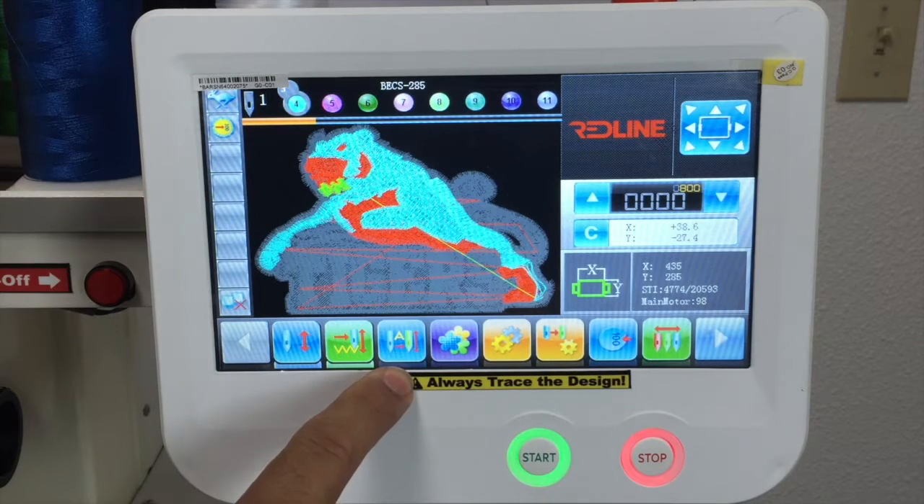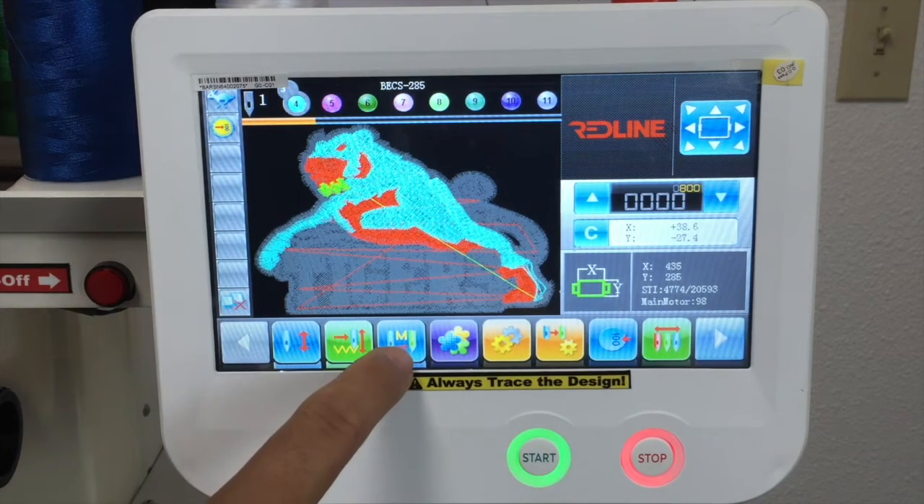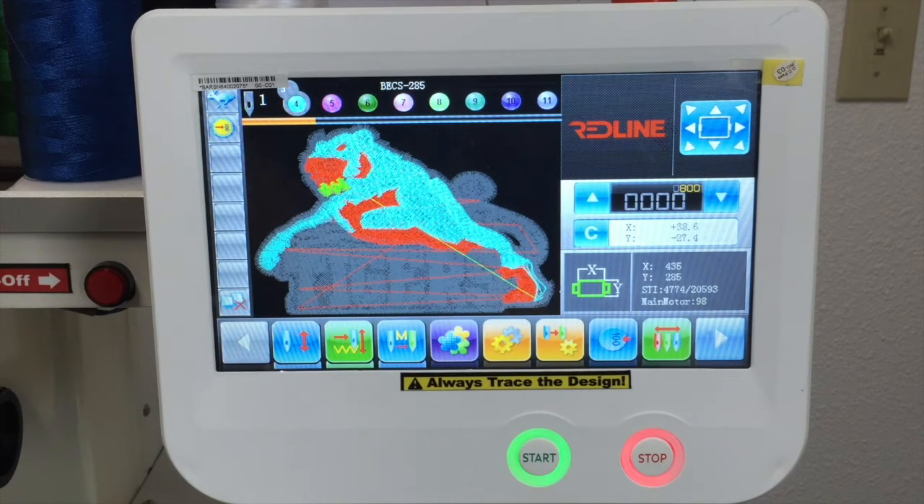We have the automatic color change. If you want your machine to be automatically color changing, you leave it with the up and down arrow. If you want semi-automatic, you press this one. The machine will basically stop every time you have a color change, but the sewing head will move to the next color that you have programmed. It will stop and wait for you to hit start — that's a good option for applique projects. If you want completely manual, you press once until you have the M right there, and it won't change any color.